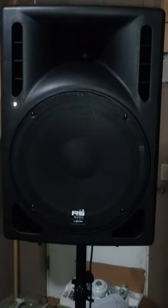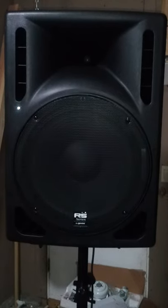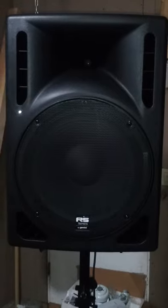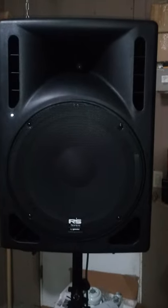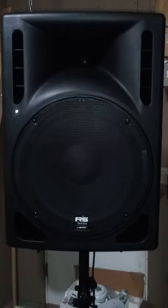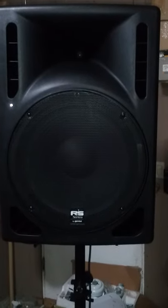This is Bridge Tech DJ and I'm giving a little review on the Gemini RS315. These are the passive design, though they also come in an amplified version. These have a 15 inch woofer with a 3 inch voice coil and a pure titanium compression driver for a total of 1.75 inches.